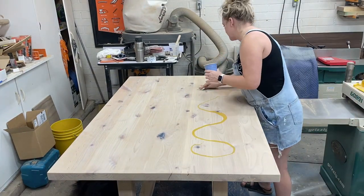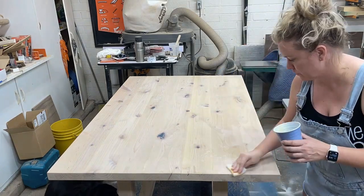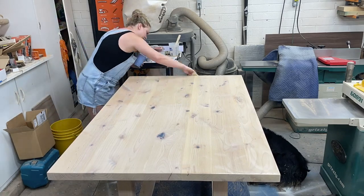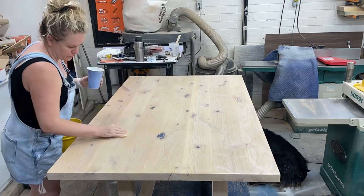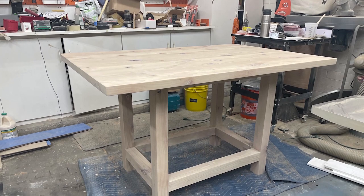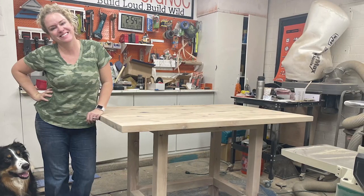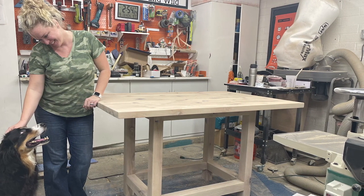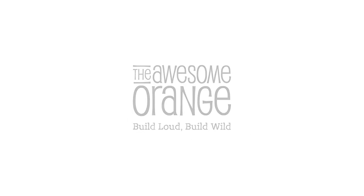Rubio Monocoat is a matte finish, so to give this a little bit more sheen and extra protection for the family having this table, I added some of their maintenance oil onto the top. Not a necessarily necessary step, but just a little added protection and sheen. And just like that, we have an awesome counter height table ready for a family to make awesome memories around. Appreciate you guys watching — if you like this video, be sure to hit the like button and subscribe to my channel. Remember: build loud, build wild, and have an awesome day.